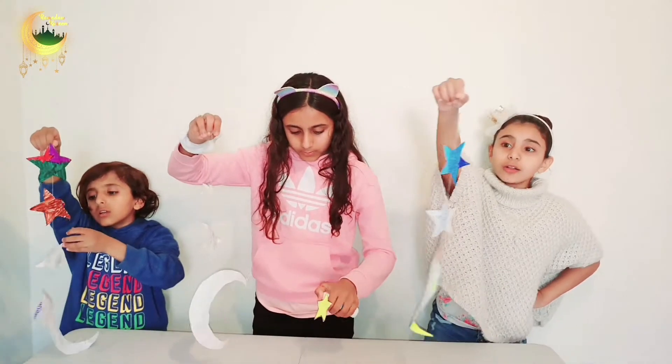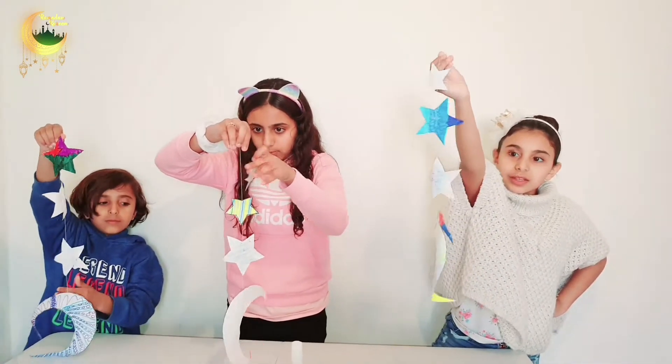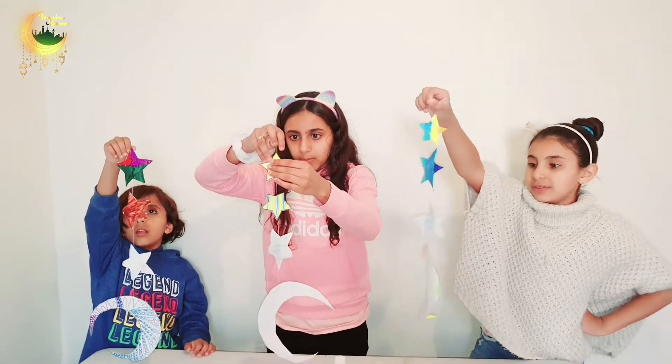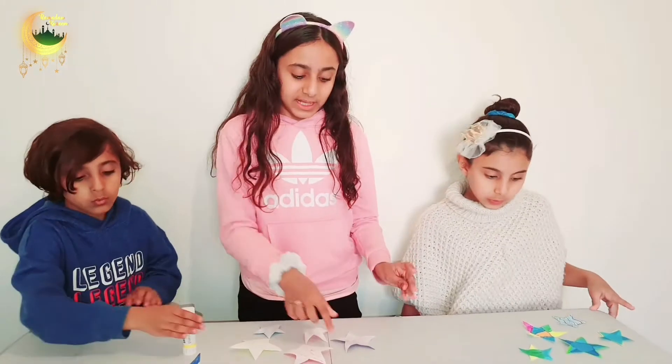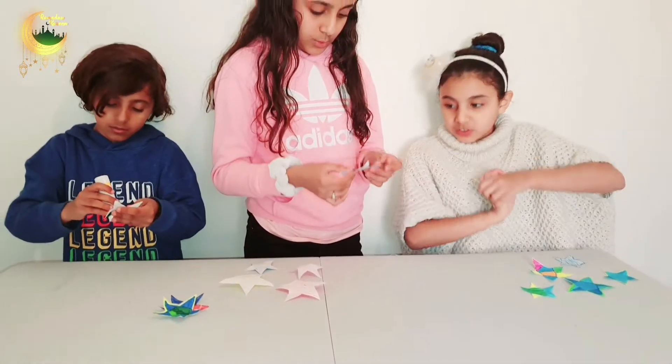So heroes we are all done — look at them! It's really cool because they keep dangling a lot and they twist. Okay so now we already did that, now we're going to do just stars. And we've all picked stars.